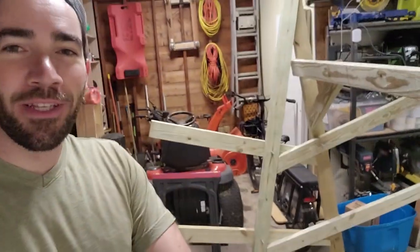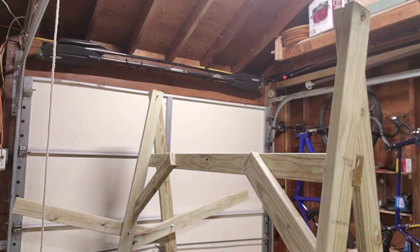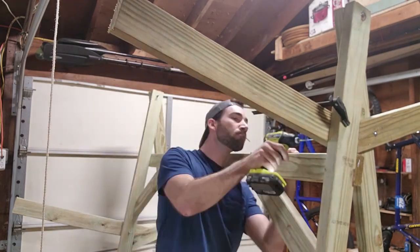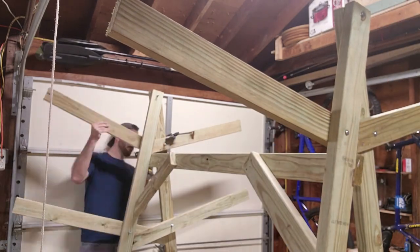I'm pretty happy with this so far, but I am tired. I'm going to leave the rest of this for tomorrow morning. I just need to do the top arms, a little more cross-bracing, and then it'll be done. The next day, I followed the exact same process for the top two arms on each side of the rack — through-bolting into the A-frame and then screwing the end into the opposite side. These are nice and strong, and perfectly enough to hold my kayaks.